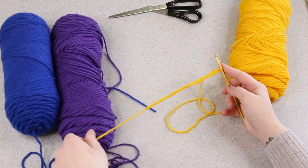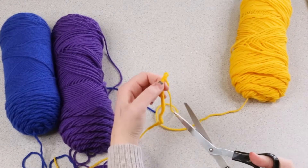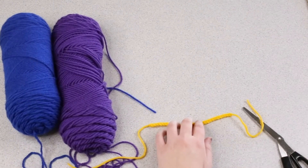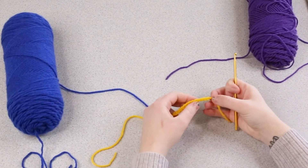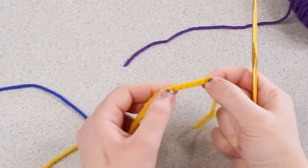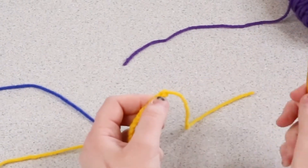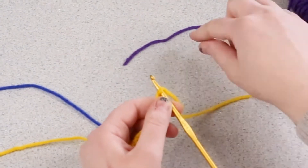Once you have the length that you want, trim the yarn, leave a little tail, and pull the yarn through. Now we're going to use another color to begin our cuff. Place your crochet hook into the top of these stitches. You can see there is a V — this is our chain — and you want to stick your hook into the top here.